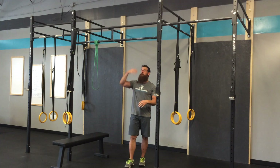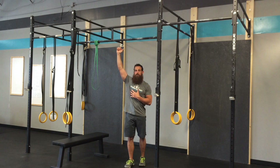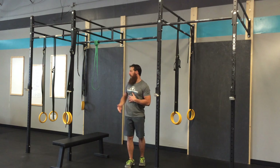If someone is looking to progress to that, a way to do it — everyone will be stronger in the eccentric portion, so that lowering portion. So if they have the ability to jump and get their chin above the bar, that's where you can start, or you can use a bench.